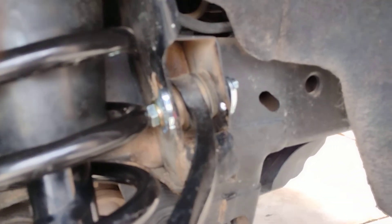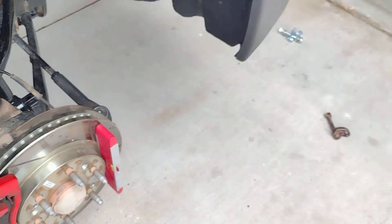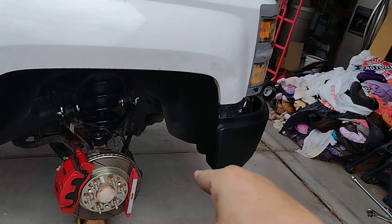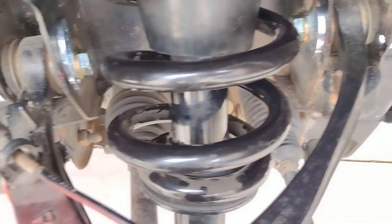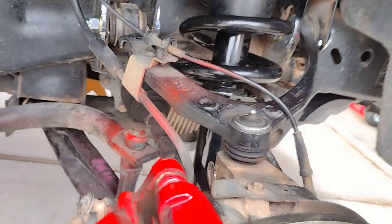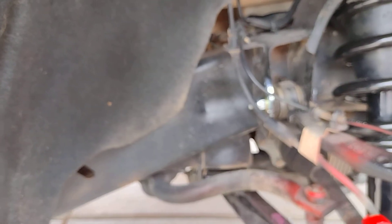That could very well cause a camber alignment issue down the road, and if I bring it to the shop they're probably not going to do anything — probably won't even tell me about it, you know how auto shops are. I did end up having to remove the bottom bolts for the strut to get these bolts out, and it may or may not have helped with getting the new bolts in.